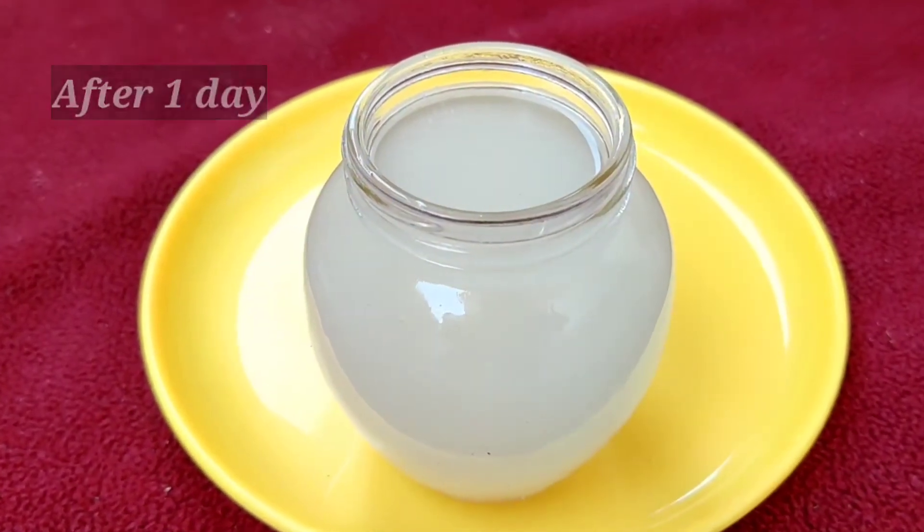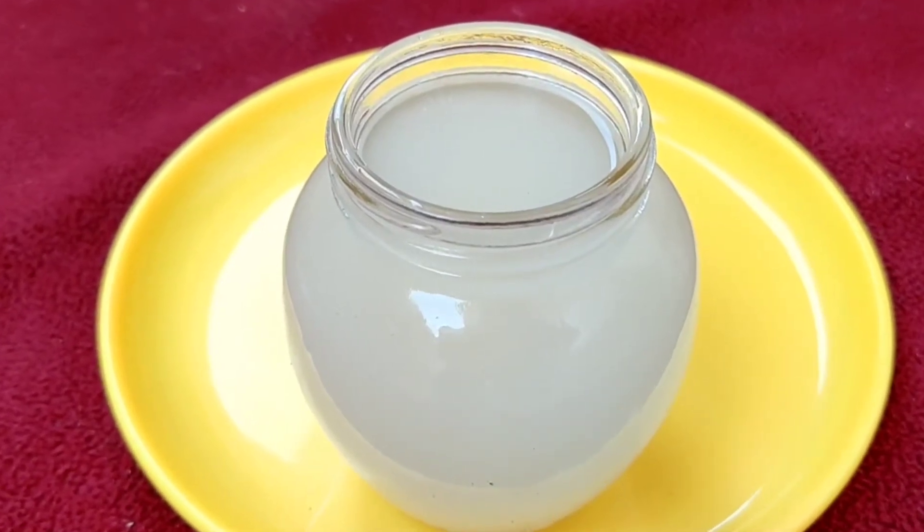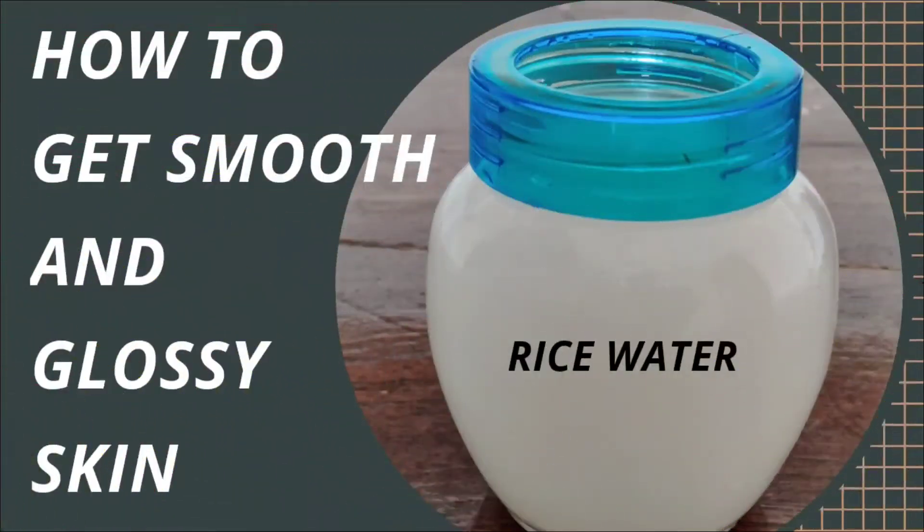Due to the fermentation process, you may notice a pungent smell from the rice water, which you need not worry about. Now let us see how to get smooth and glossy skin by using rice water.